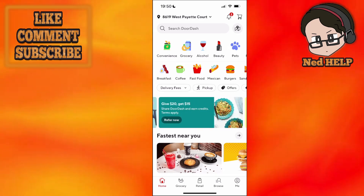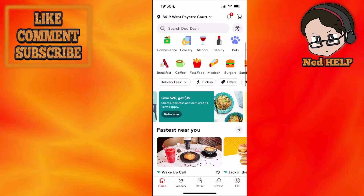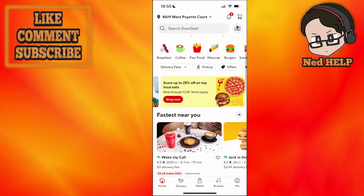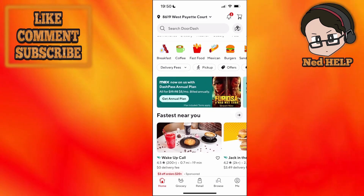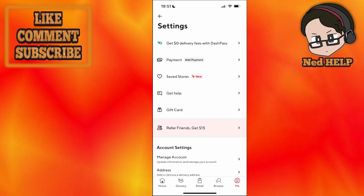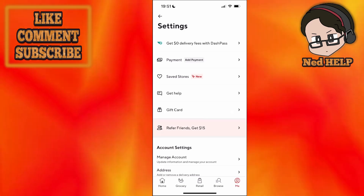In this video I'm going to show you how you can add a bank account to DoorDash. What we want to do is just load up the DoorDash application and click on 'Me' in the bottom right corner. After we have clicked on 'Me', you will see an option for payment, so just click on payment.